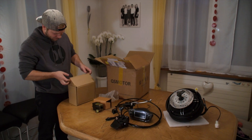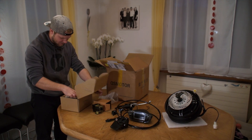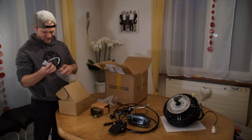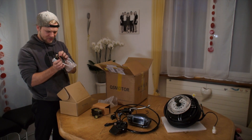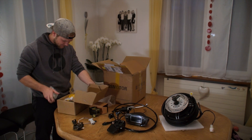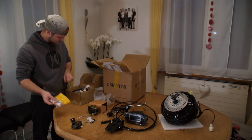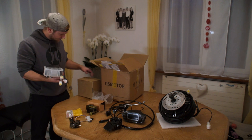Now finally the controller. It's the KLS 72 45H Kelly controller. Included in the package are some cables which I can use to customize the controller — how much power I want to have at which stage and everything. There is also a free program available for this Kelly controller. How I will program it and everything else will be on a later video.